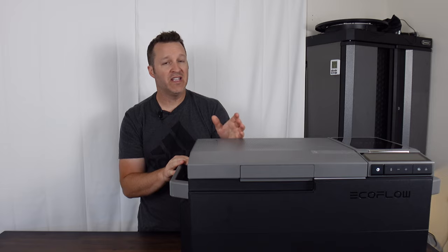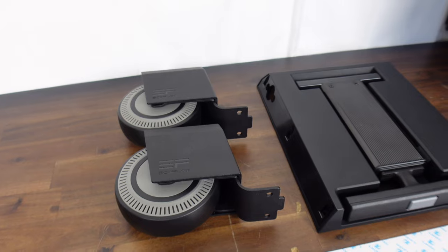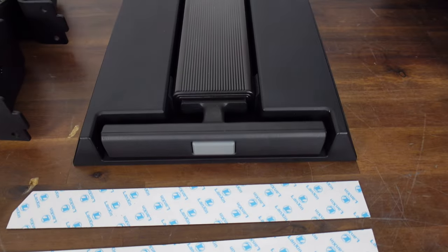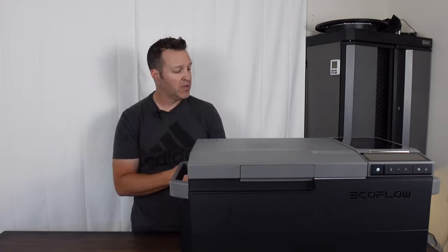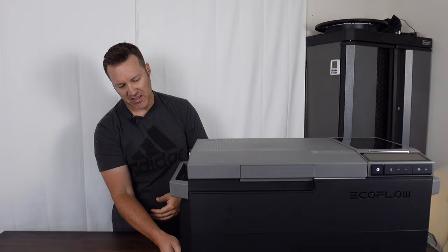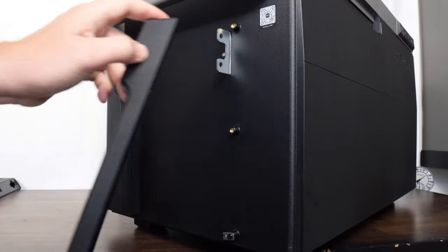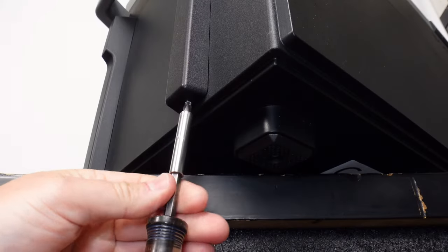Being that this unit is relatively heavy at 50 pounds, they do have options like a wheel kit. This allows you to move the unit around a lot easier than just carrying it if you want to make it more mobile. It installs relatively easily by removing the little side plates — these bumpers are easily removed by just taking off one screw.